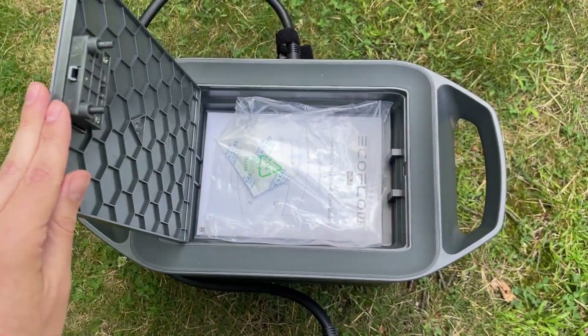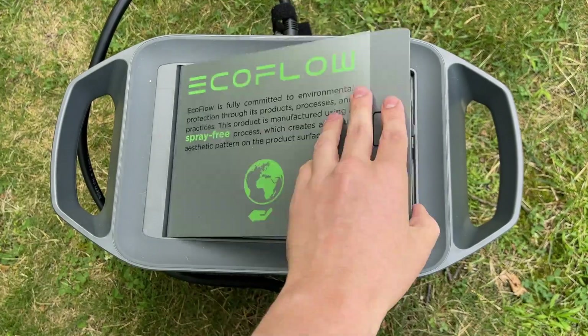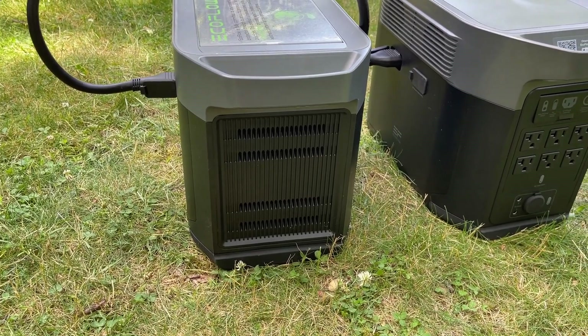However, there is one really important thing to know. You can't charge the Smart Extra battery independently of the main battery. Now this isn't a huge deal, but it would be nice to be able to still use the main battery while the Smart Extra battery is charging.